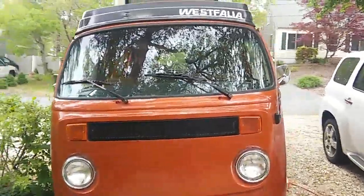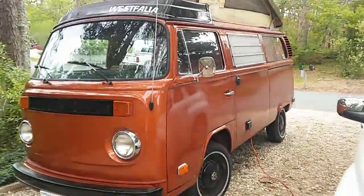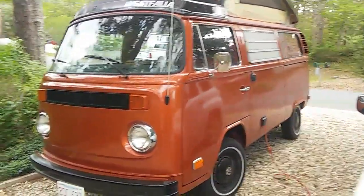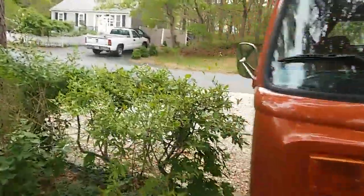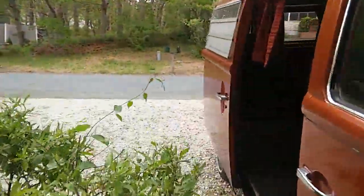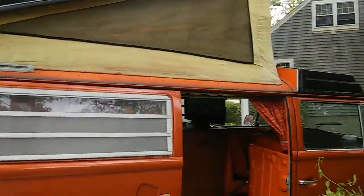This is my 1974 Westy, it's kind of fun. I'll show you around a little bit. I got the pop-top popped — we didn't paint that but it looks all right, it's not bad, looks good.